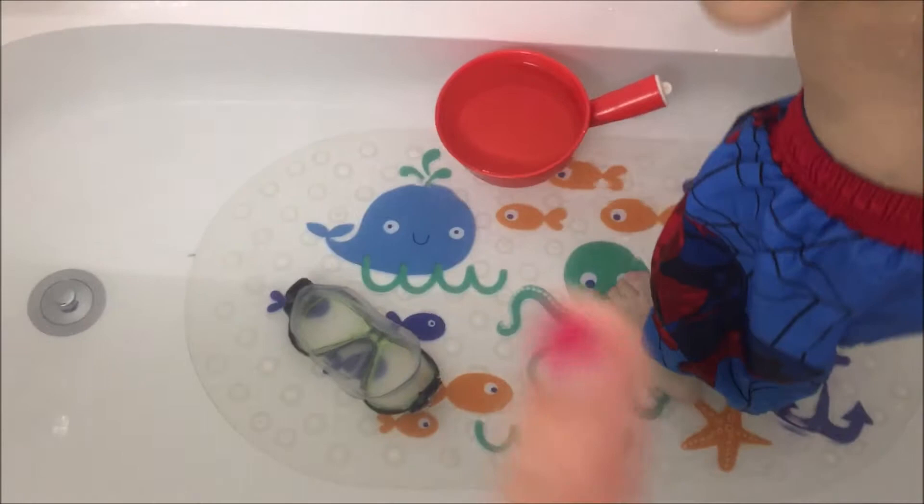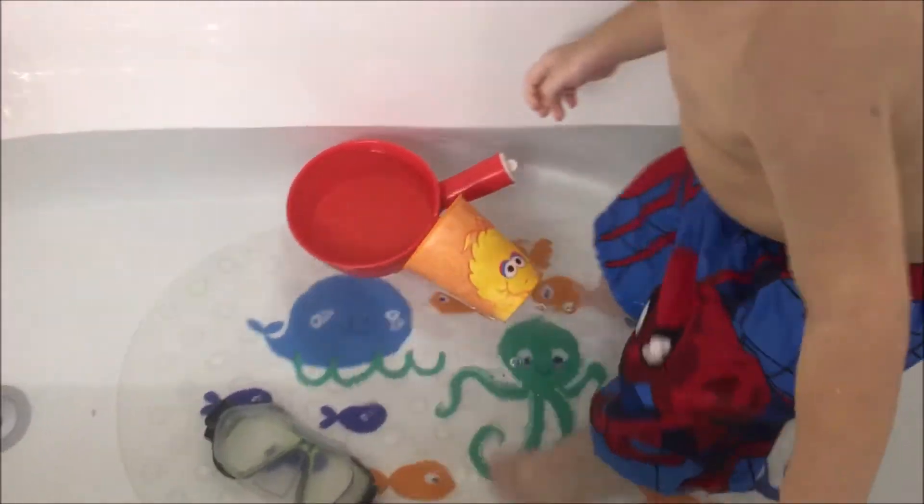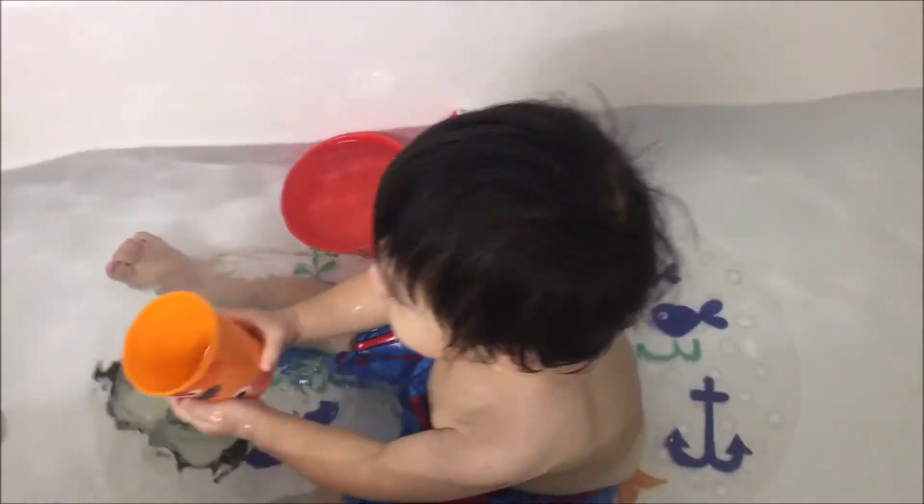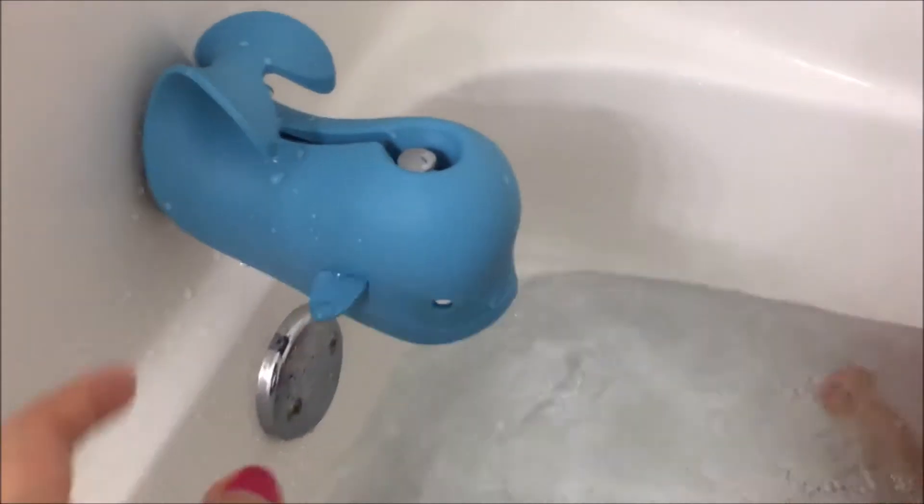That's why we got this for the kids. It is kind of pricey but we think it's worth it because we want this stuff to be dry — we don't want them to be moldy — for the kids' safety in the long run because our kids love to bathe.